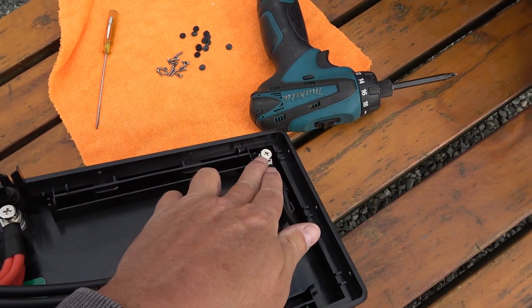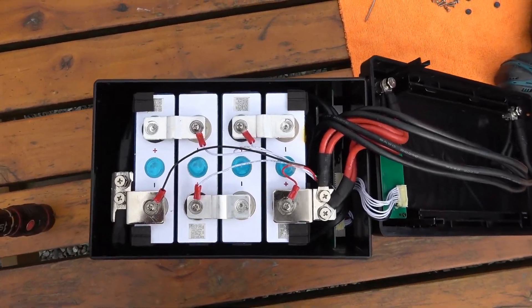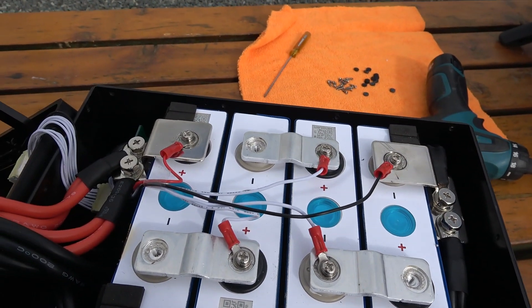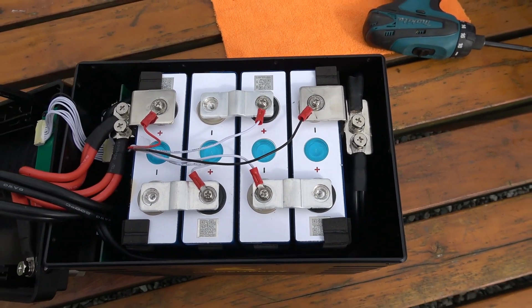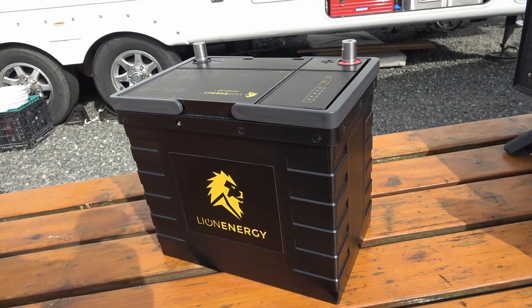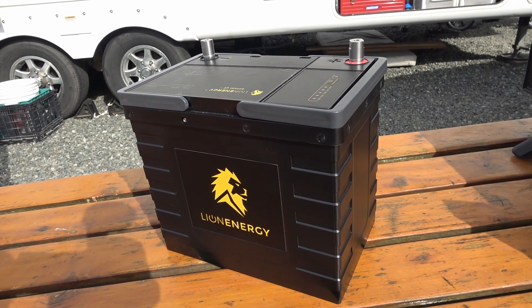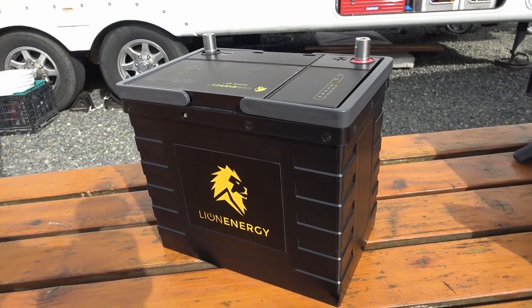There are the terminals, and from the other side you can see they use really nice stainless bolts — very heavy duty. I have to give it to them: it's really well built, these Lion Energy ones. So there you go — a look inside the Lion Energy Safari UT lithium battery. My opinion: it looks really good in there, I like the build quality, everything looks really well designed. I'll have a full review of the battery out in a few days, so stay tuned for that. Until next time, Ray from loveyourrv.com — cheers everyone.